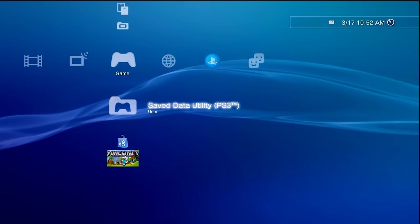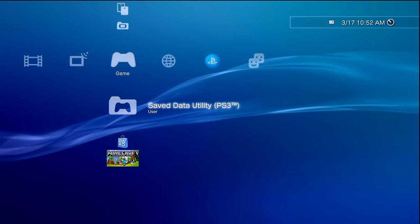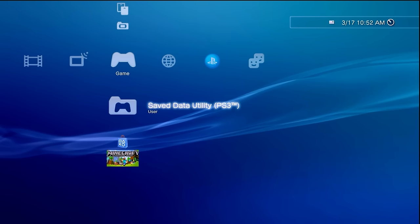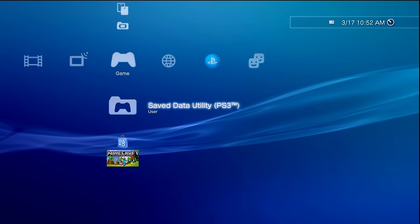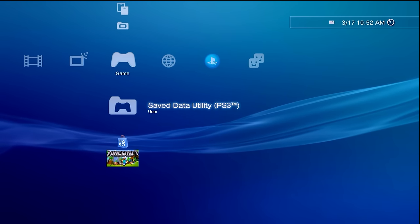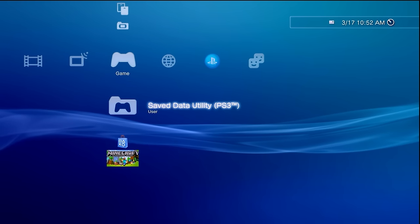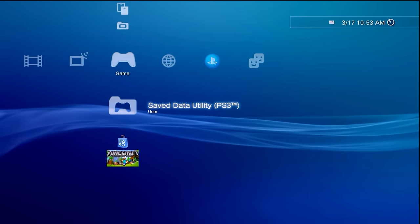To continue on, once you have verified your console model and your firmware, you're also going to need a USB flash drive to transfer some files to and from a computer. You're also going to need a computer to download those files, and finally, internet access on your computer and your PlayStation 3 for everything to work.